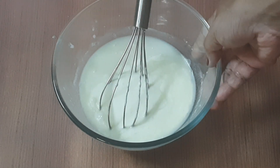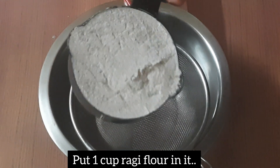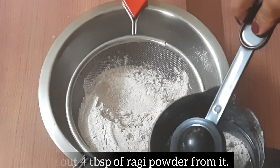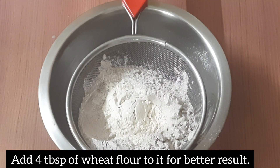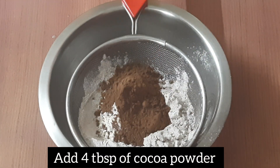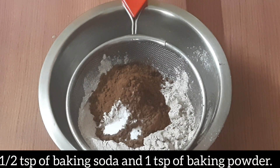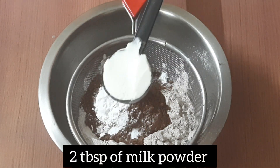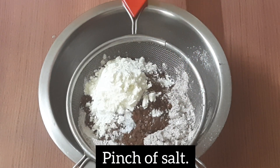We need to add dry ingredients to dry ingredients. We need 1 cup of ragi powder, 4 tablespoons of ragi powder, 4 tablespoons of milk, 1 teaspoon baking powder, and 2 tablespoons of milk powder.